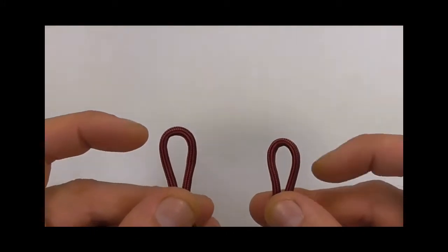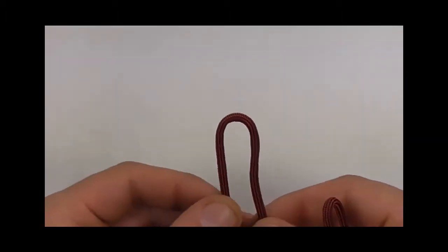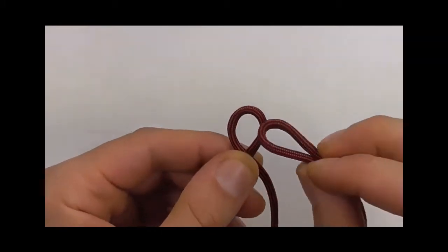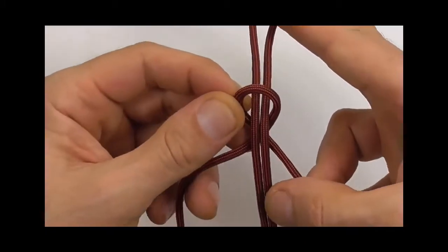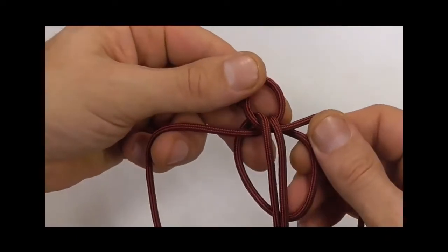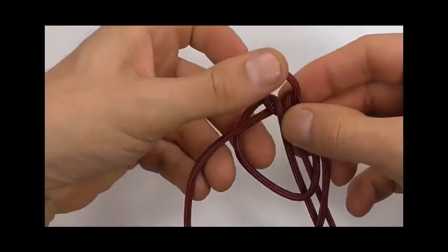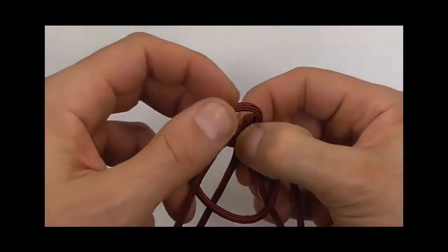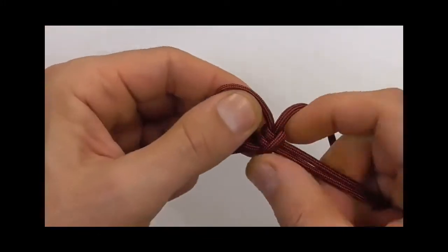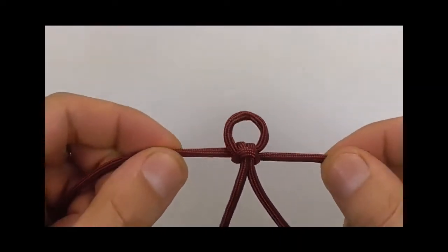Start off by finding the centre of both cords. Here on the left we have the shorter cord, and here on the right we're using the long cord. With the short cord, start off by making a loop, and then I'm going to cow hitch this cord to the loop — head it through, take it round the back, and then pull those two cords through that bottom loop. We can just tighten that cow hitch up and adjust this loop so it's about 1cm, which is about half an inch.